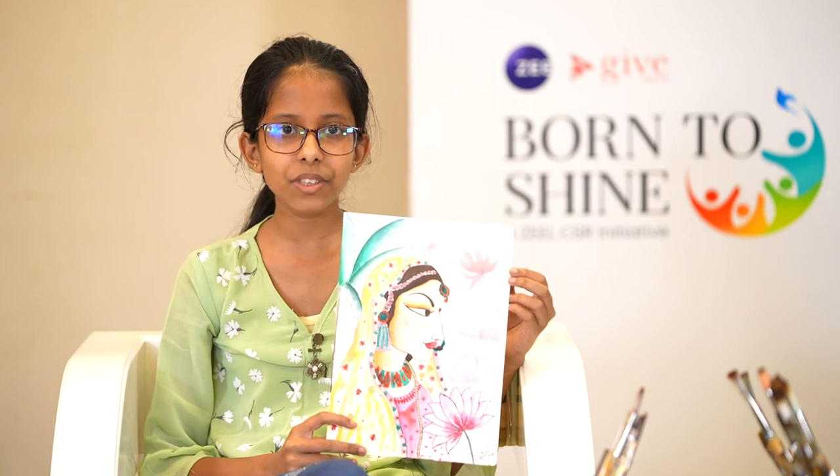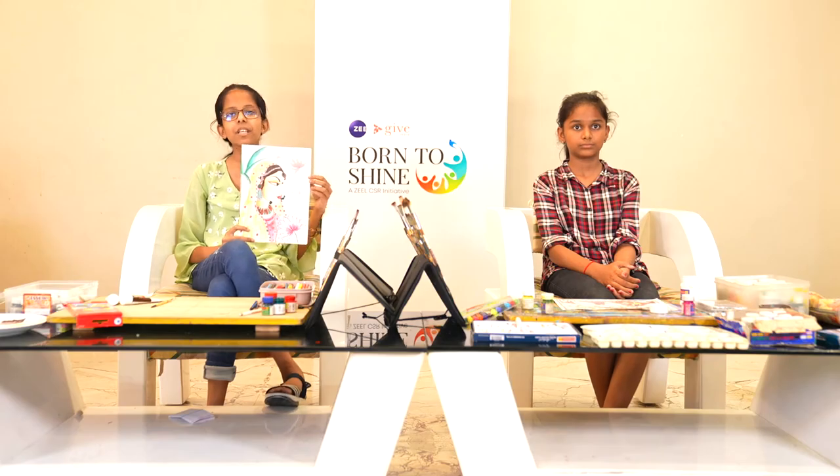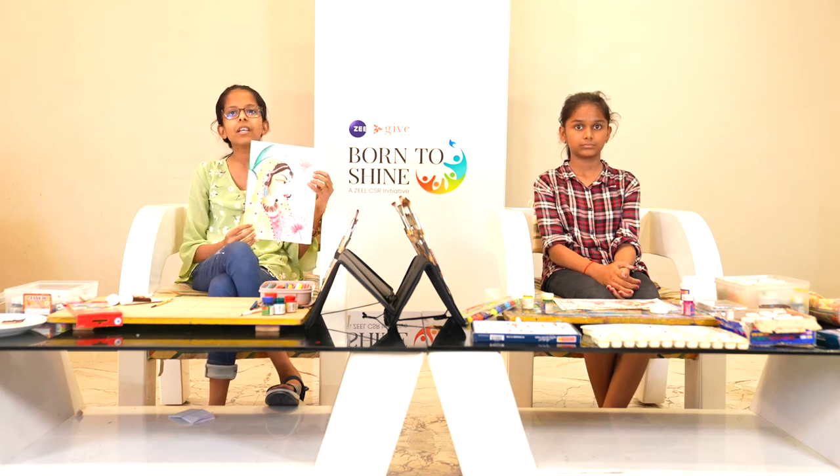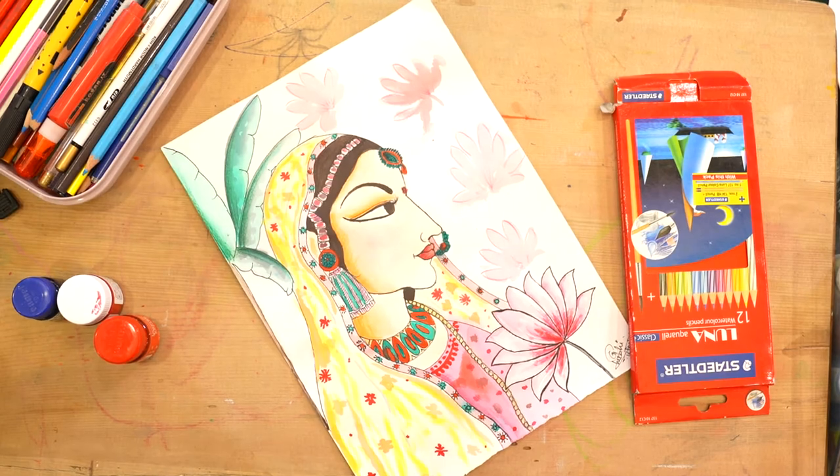Now I would reveal my painting. This is the Bani Thani art form which I have made. As I said earlier, it mainly focuses on features like eyes, nose, and lips — they should be in proportion so that they look more beautiful in the painting. They should not be very realistic and they should not be very artificial as well.